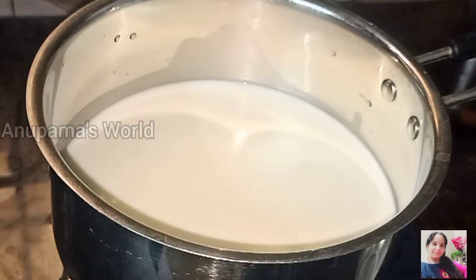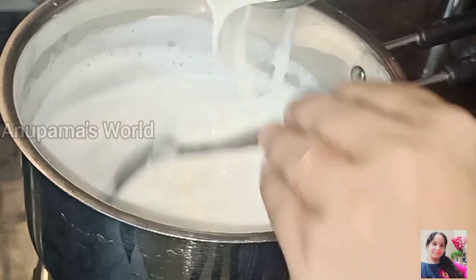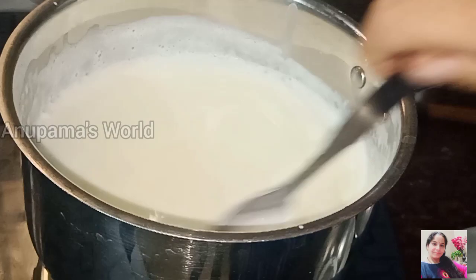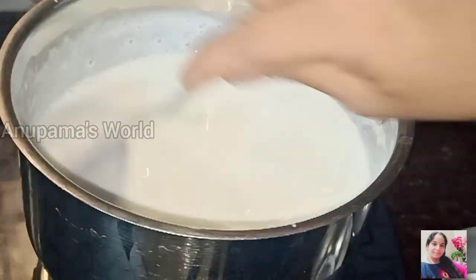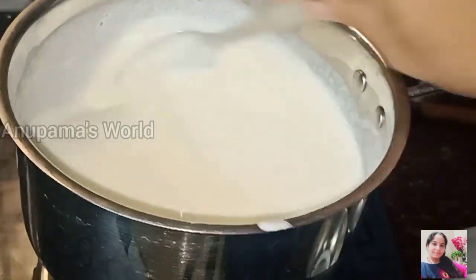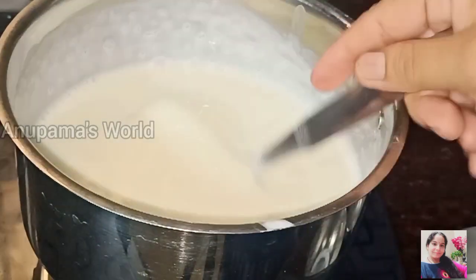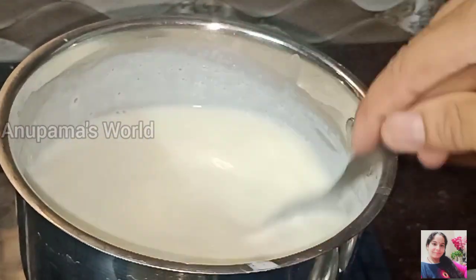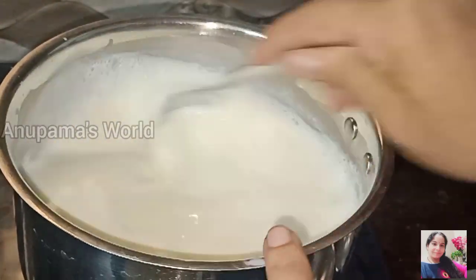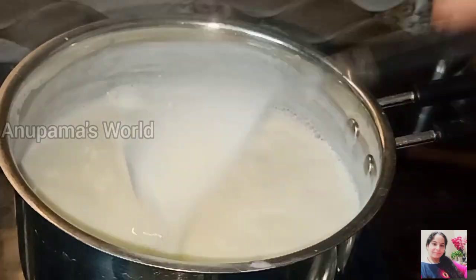Once the milk boils, we will add the cornflour mixture and mix it well. We will keep the flame on low to medium and stir continuously until it thickens and gets a smooth texture. The batter will coat the spatula when it's ready. Our batter is prepared — this is the base for our ice cream.